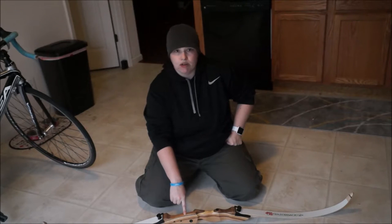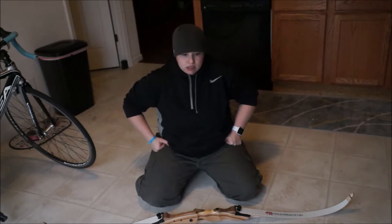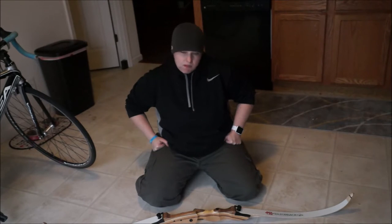The riser is made of a hardwood. The limbs are a laminate wood. Overall it's very comfortable to hold at 2.2 pounds — I can shoot this bow all day long. It's a very smooth draw. It shoots well and it's fairly accurate.